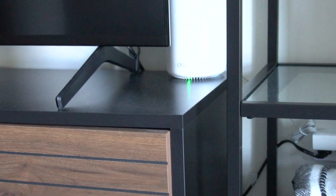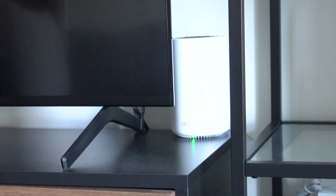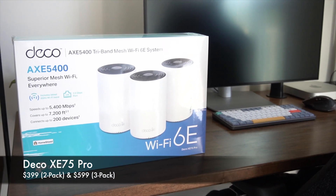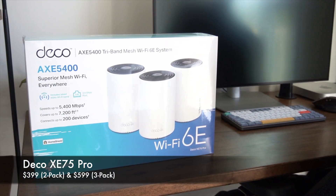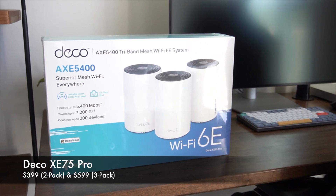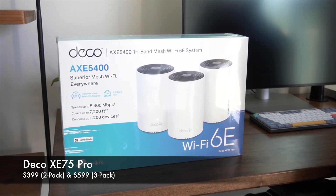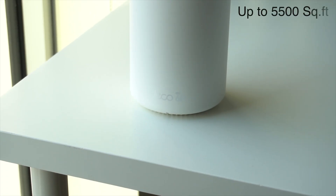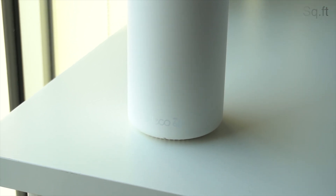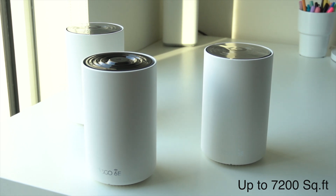There is a lot to learn about this device and hopefully after I'm done you can get a pretty good idea whether or not this is the right mesh Wi-Fi system for you. The Deco XC75 Pro comes in a 2-pack and a 3-pack configuration retailing at $399 and $599 respectively. For most people the 2-pack configuration is the perfect value, as it has an overall area of 5500 square feet worth of coverage, while the 3-pack can cover as much as 7200 square feet.